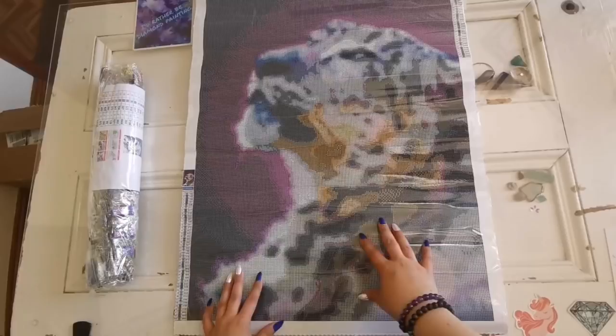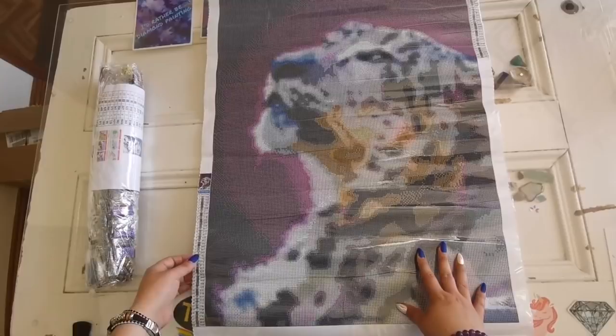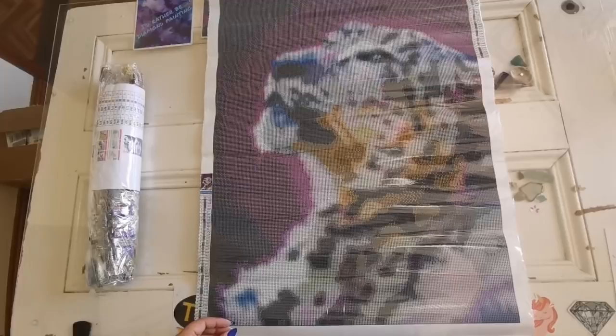Let's lie it flat so you can see. It's very ethereal, very fuzzy around the edges. Here we've got the legend on both sides so that you have it, and it's also got an inventory sheet in there. That's really good. 43 colors.